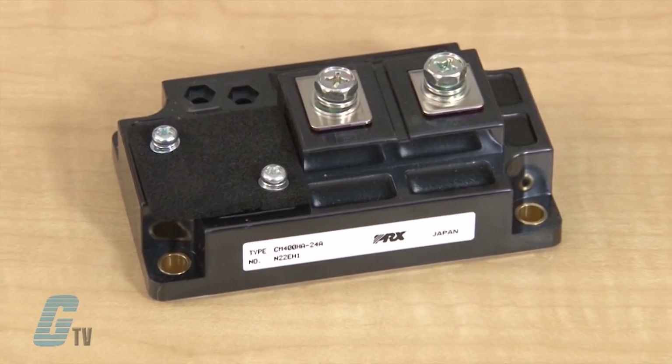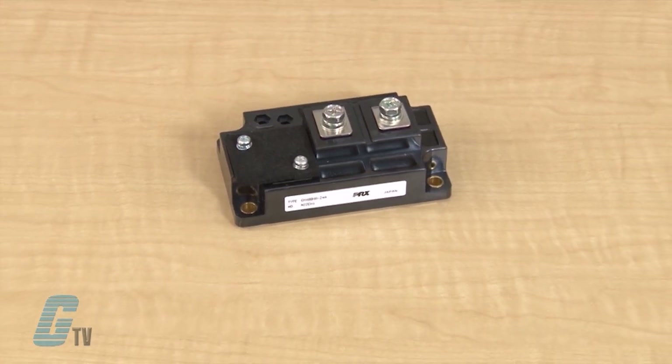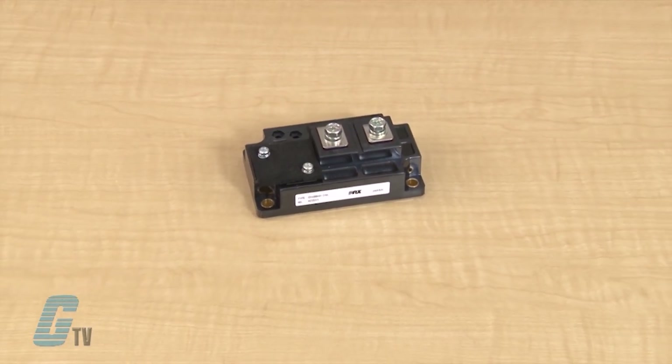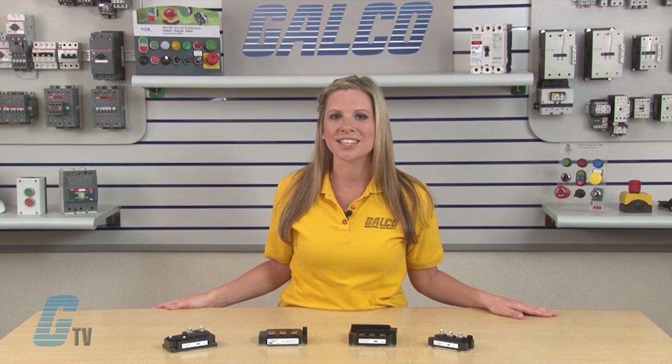IGBTs, or Insulated Gate Bipolar Transistors, are switching transistors controlled by voltage applied to the gate terminal. Device operation and structure are similar to those of an insulated gate field effect transistor, more commonly known as a MOSFET. The principal difference between the two device types is that the IGBT uses conductivity modulation to reduce on-state conduction losses.